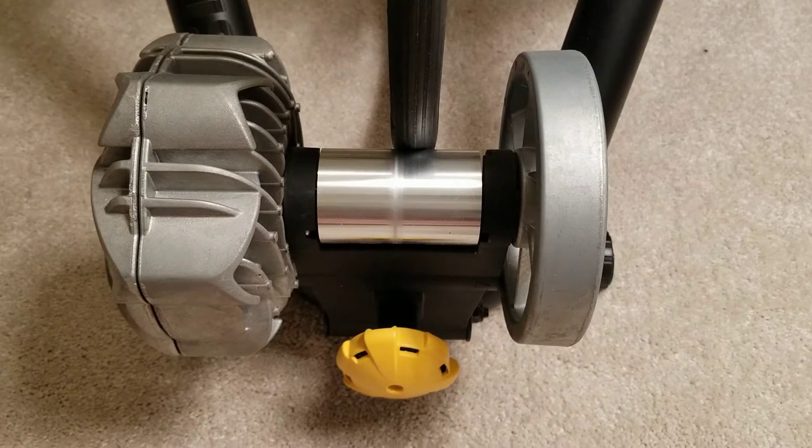That flywheel has a specific shape and it rotates inside the fluid — that's what provides the resistance. The reason people prefer a fluid trainer over a mag trainer is it simulates road conditions fairly accurately. On the road, it's fairly easy to accelerate from 0 to 10 or 12 miles per hour, harder to go from 12 to 15, and a lot harder to go from 15 to 20 miles per hour.